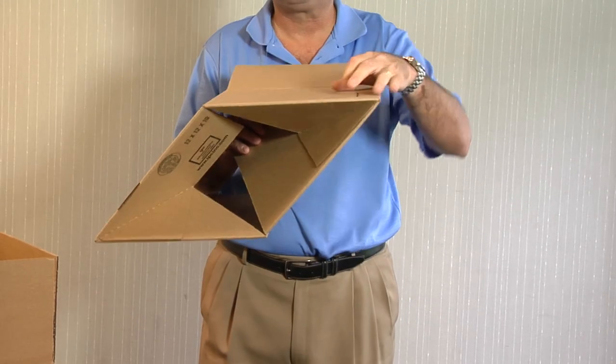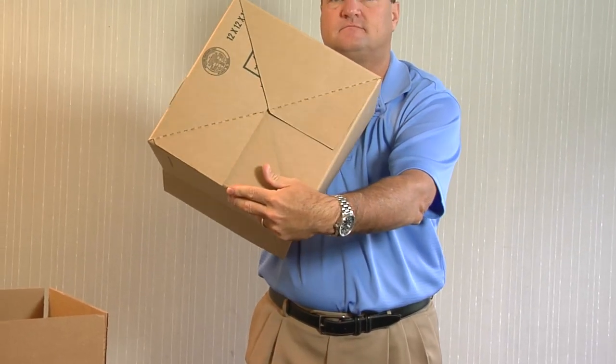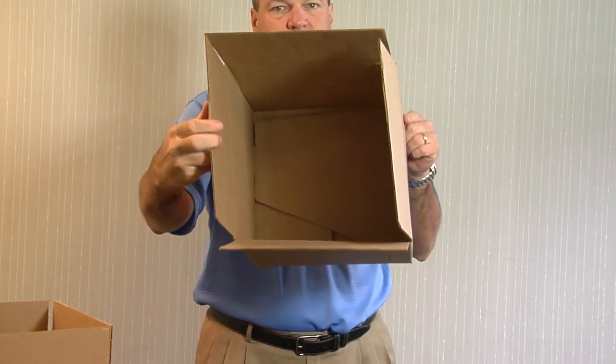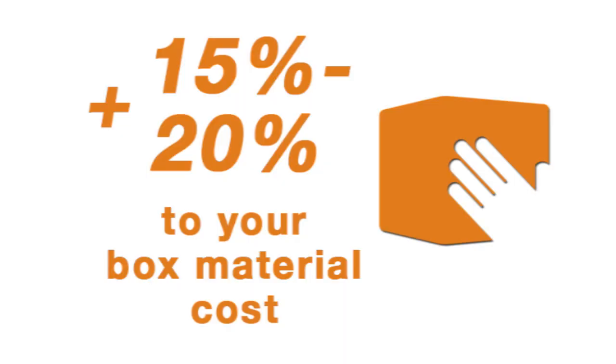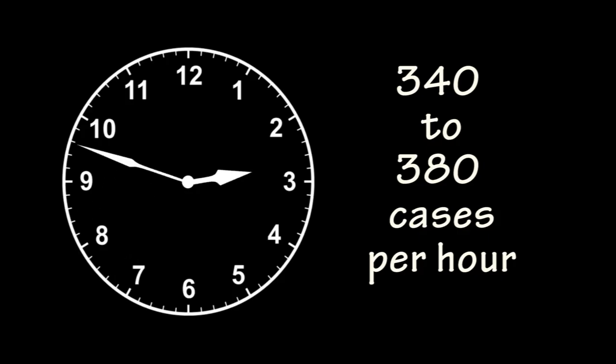Utilization of auto-locking bottom boxes is as simple as opening the box and pushing in the bottom flaps. No bottom tape is required, and you pack right into the box, virtually doubling your productivities. These style boxes generally add 15 to 20 percent to your box material cost, but is often offset by the immense productivity gains. Using this style box, you could expect 340 to 380 cases per hour being erected by your workers.